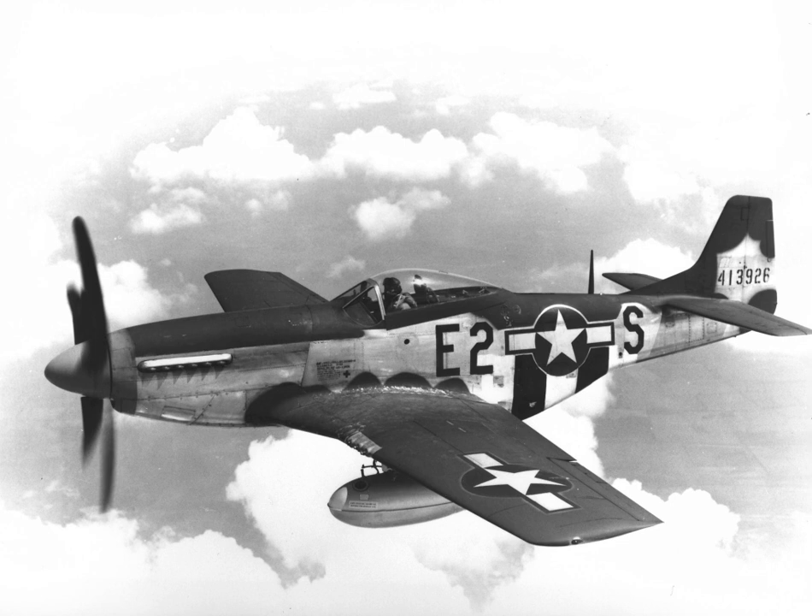The Mustang was initially developed for the RAF, which was its first user. The first Mustangs were built to British requirements and used factory numbers, not P-51 designations. The order comprised 320 NA-73s followed by 300 NA-83s, all designated North American Mustang Mark I by the RAF. The first RAF Mustangs supplied under Lend-Lease were 93 P-51s designated MkIA, followed by 50 P-51s used as Mustang MkIIs.